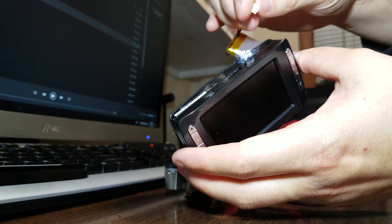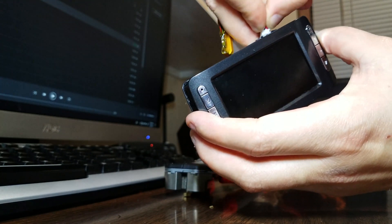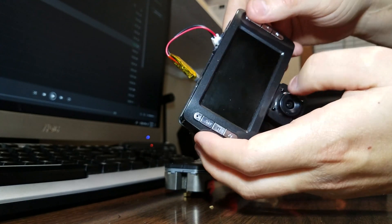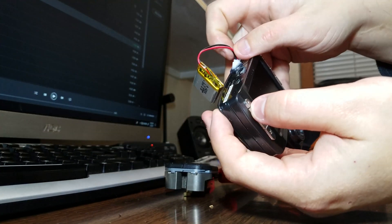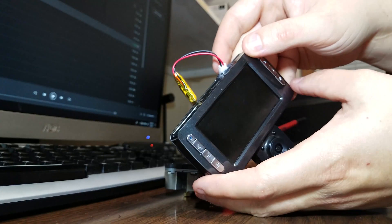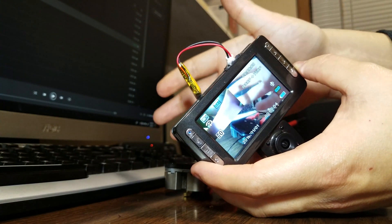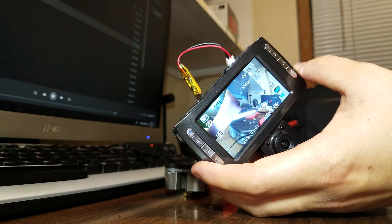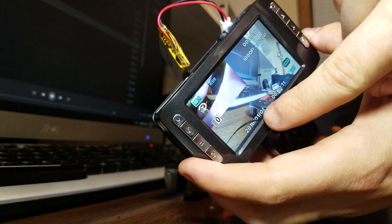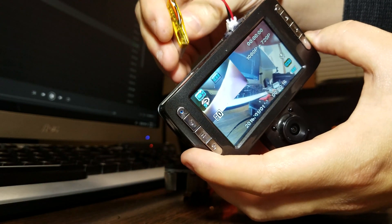Alright, so here we go. I'm going to hope that I used the right connector. Plug it in. Does it turn on? Would it turn on with battery power? Sweet mother of God! Well, looky there. Screen's still busted because the battery got too big, but the battery works!